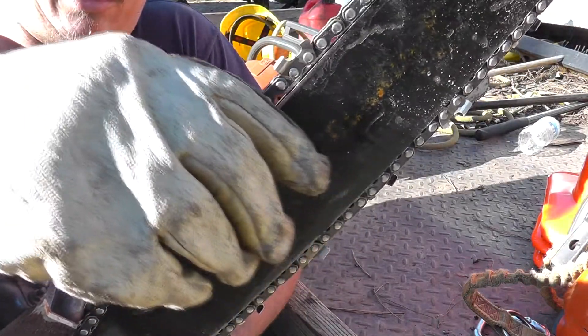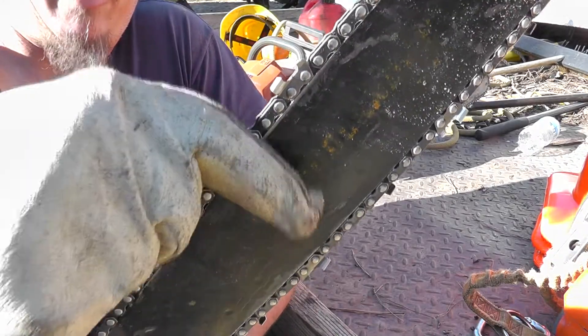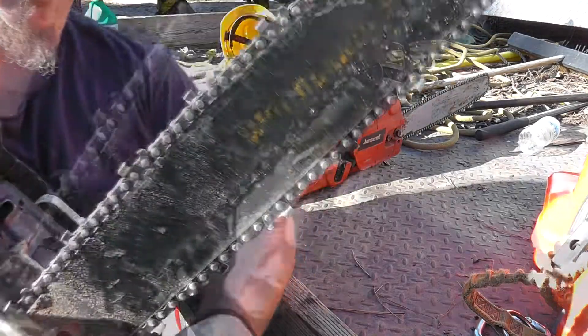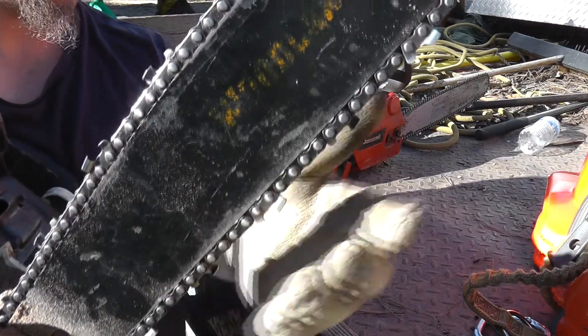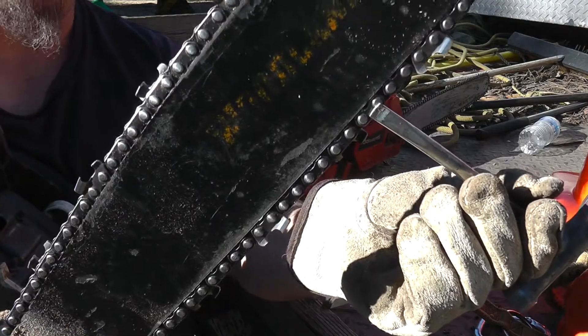Here's an example of one that's just right. If I pull with just a finger and a thumb, just a little bit, I can see just a little bit down on the bottom side here — a little gap between this tie strap and the bar.